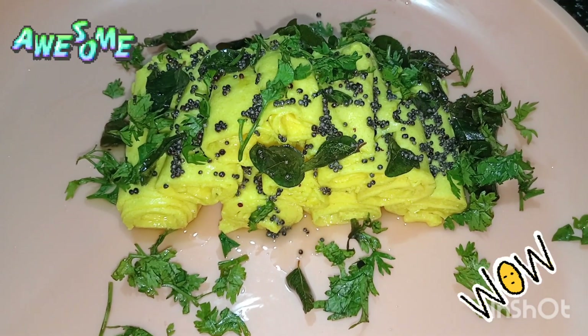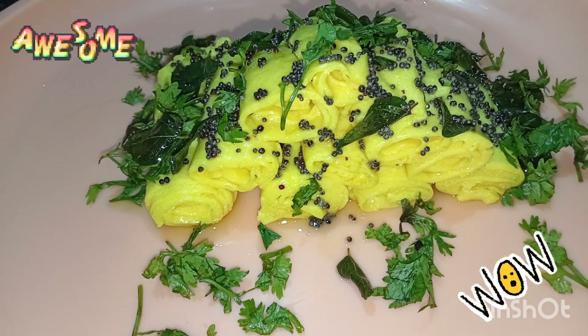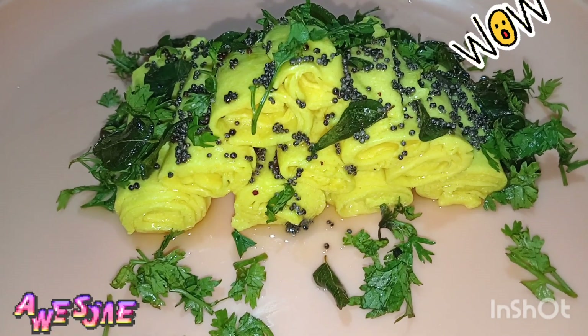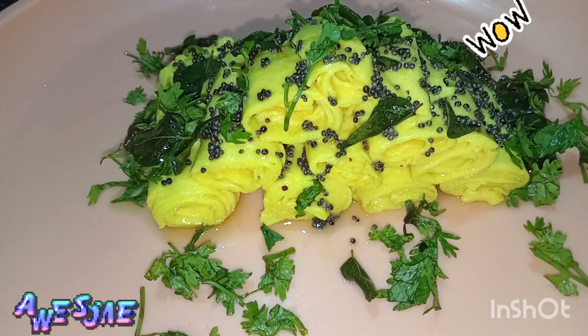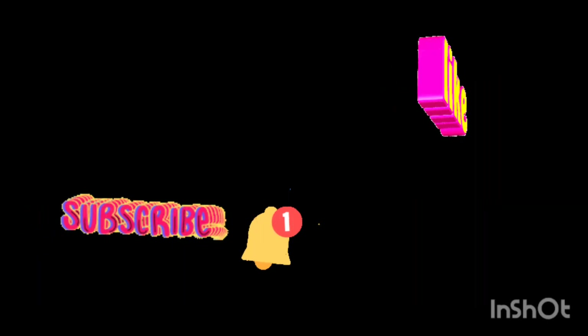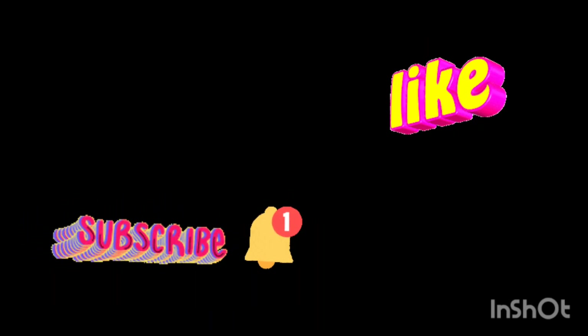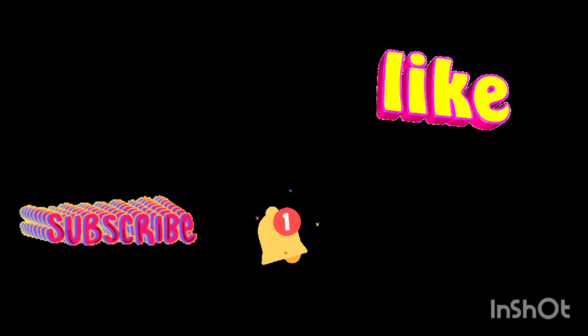It looks amazing! Beautiful! It tastes great! So do try it and let us know your feedback in the comment box. If you liked our recipe, do like our videos and subscribe to our channel. And do not forget to press the bell icon for future notifications. Thank you!